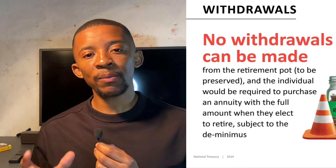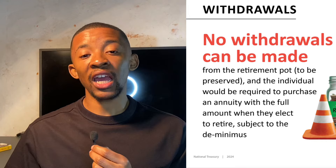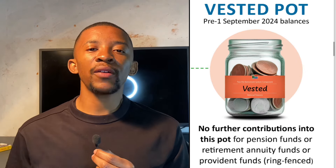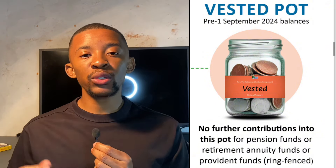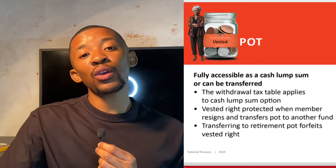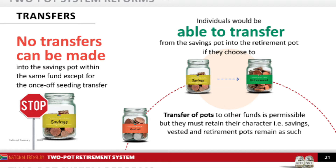The retirement component cannot be accessed until you retire — you cannot withdraw money from this component if you resign from your job. The money saved up until August 31st, 2024, will be called the vested component. This money stays invested and won't receive new contributions. If you resign in the future, you can still access this vested component or transfer it to a preservation fund, just as you can now.